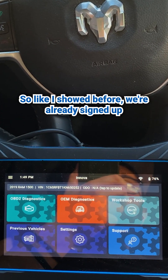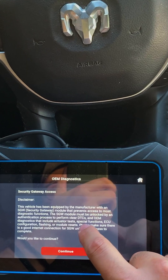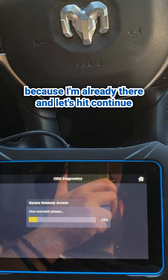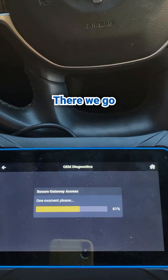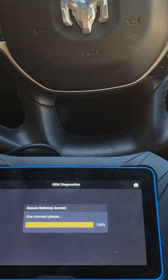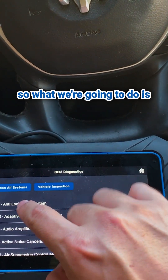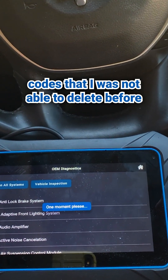So like I showed before, we're already signed up and we're ready to go. So next step, let's do OEM diagnostics. It's giving us the same prompt it had given us before — no problem. We're going to skip over all that stuff because I'm already logged in and let's hit continue. Everything was successful. So what we're going to do is — like I mentioned before — I wanted to go ahead and clear up the ABS codes that I was not able to delete before.